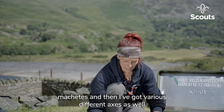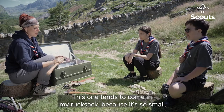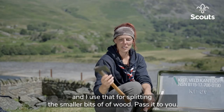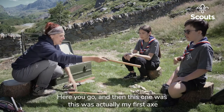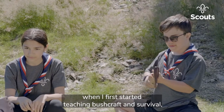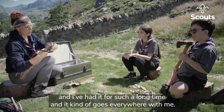I've got various different axes as well. This one tends to come in my rucksack — it's so small and I use that for splitting the smaller bits of wood. This one was actually my first axe when I first started teaching bushcraft and survival, and I've had it for such a long time.